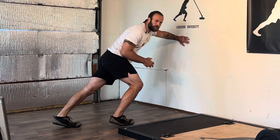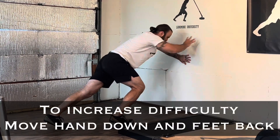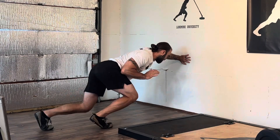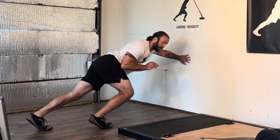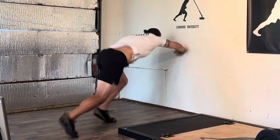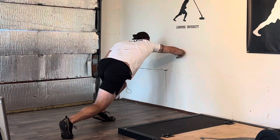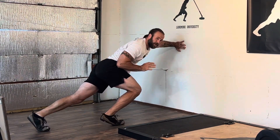To increase the difficulty of this exercise, all you need to do is move your hand down and move your feet back. That's going to allow you to train with a more aggressive spine and shin angle and really increase the intensity. You're going to be working harder and training at much more aggressive angles.